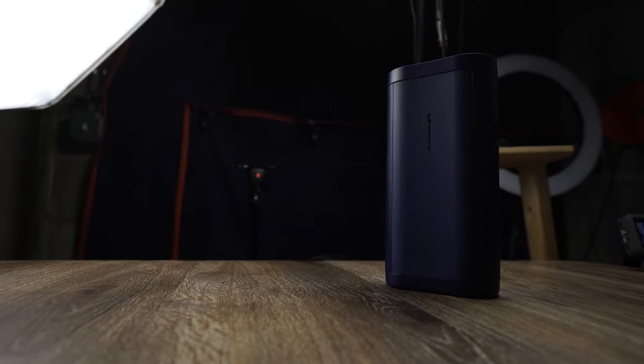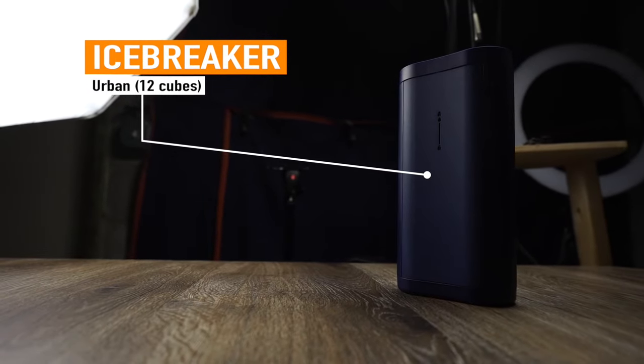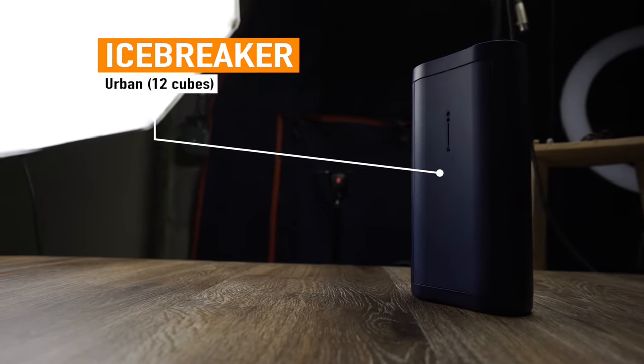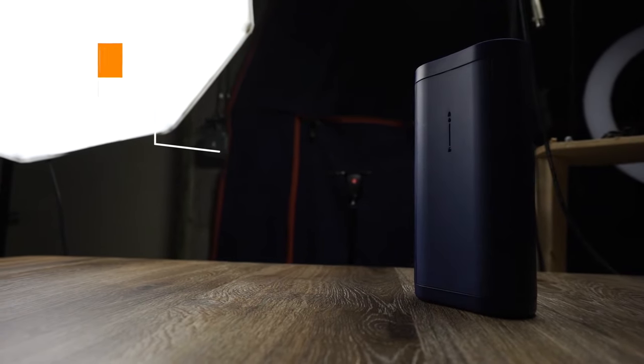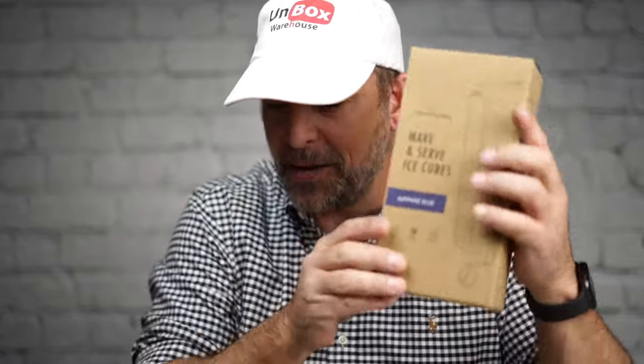I'm a little bit skeptical, but hey, I'm willing to give it a shot. What they sent me was the Icebreaker Urban. This was an Indiegogo campaign that was successful — it raised over $300,000. It's supposed to be like a dinner table model, so you don't have to touch the ice for your guests when they come over. Put it in the freezer at any angle you want, twist the top, and ice cubes shoot out the bottom like magic. I'm super excited about the Urban.